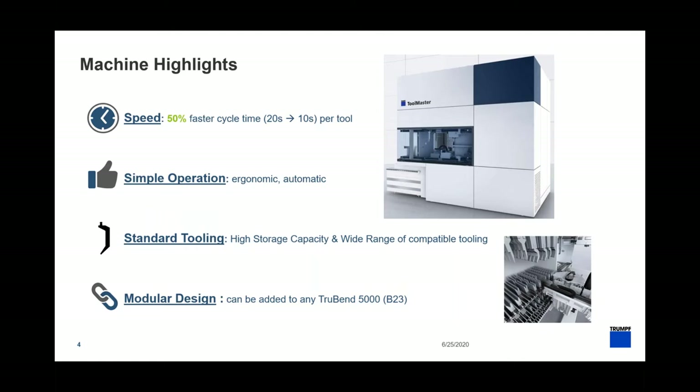Also standard tooling — this is one of the big points. We're able to use any Wila or New Standard tang tool here; there's no custom tooling you need to buy. If you have Trumpf tools already, you can put them in the Toolmaster. And even if you don't, you can connect them with an adapter. Finally, a modular design — we can connect the Toolmaster to any TruBend 5000 series, from the 93-ton 5085 all the way up to the 5320 at 353 tons, covering light gauge all the way up to really heavy thick material.